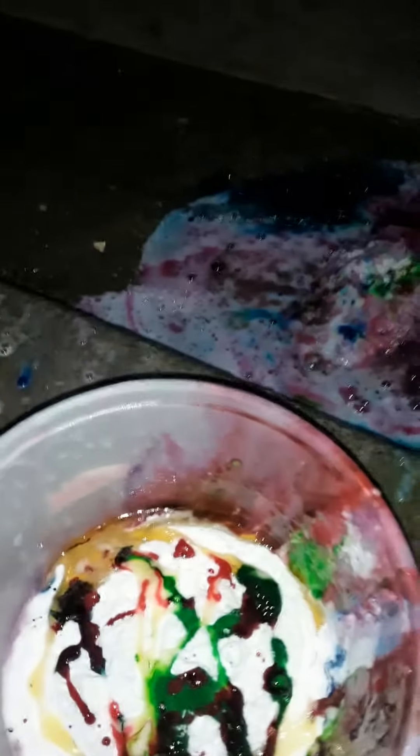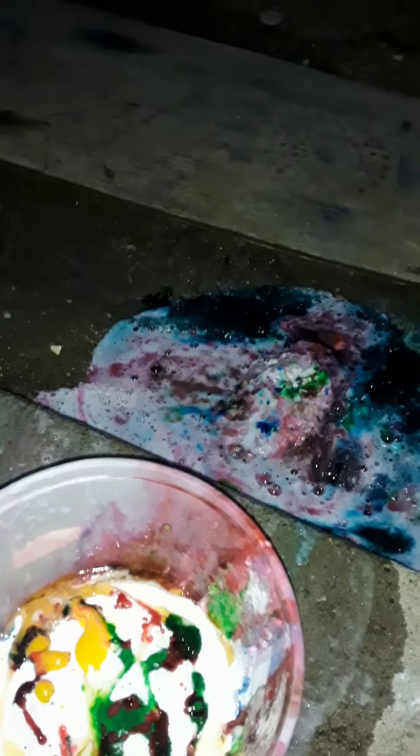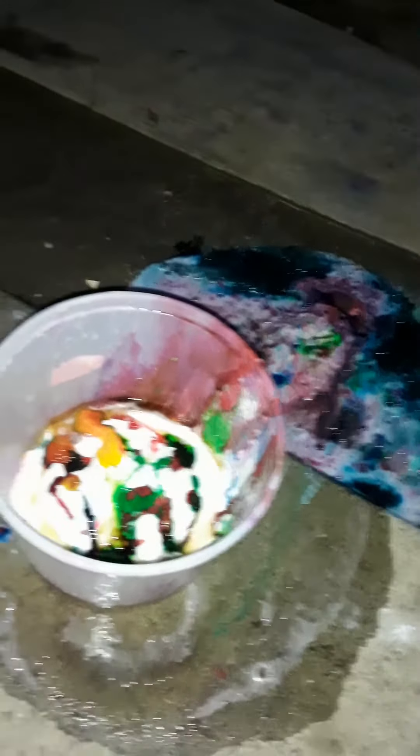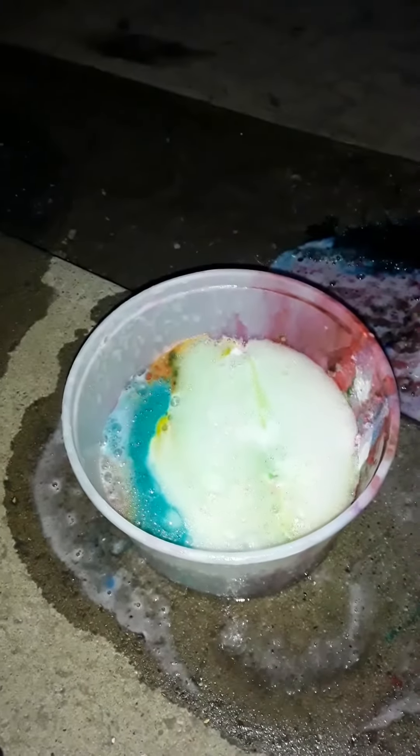And Paul's going to put in blue. Or yellow. And then Paul's going to put in blue. And now Paul's going to add the baking soda. We already have baking soda. And then Paul's going to add the vinegar. Wait, in the baking soda.